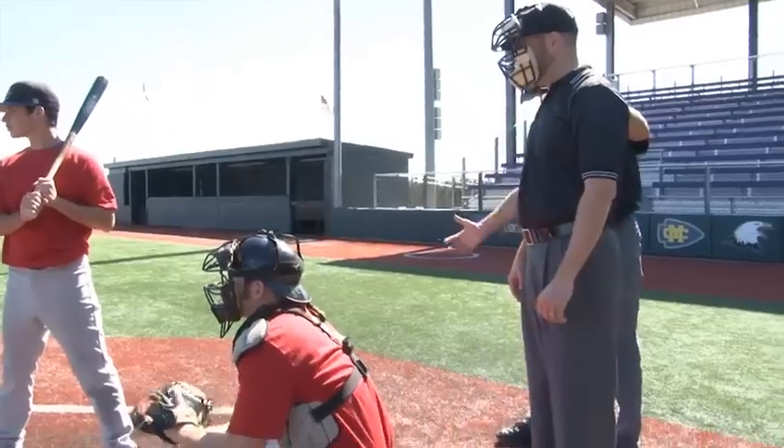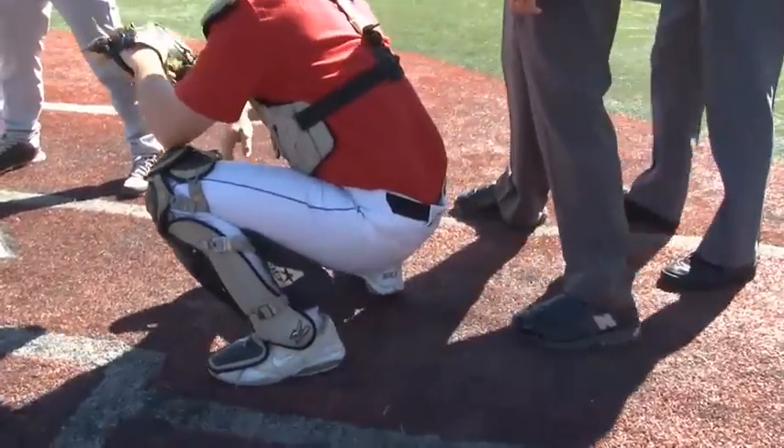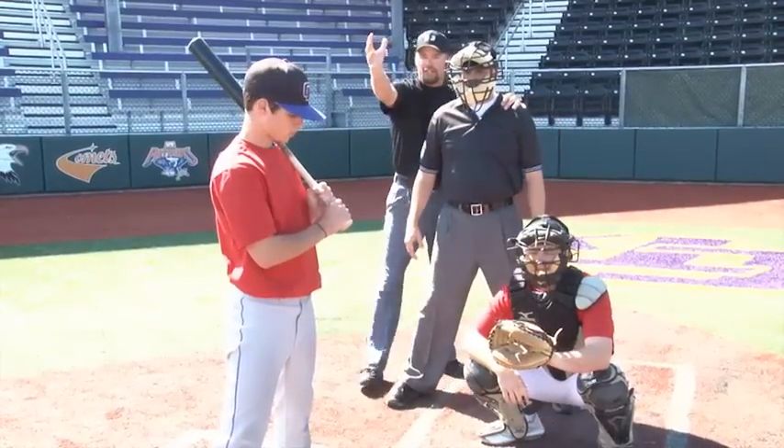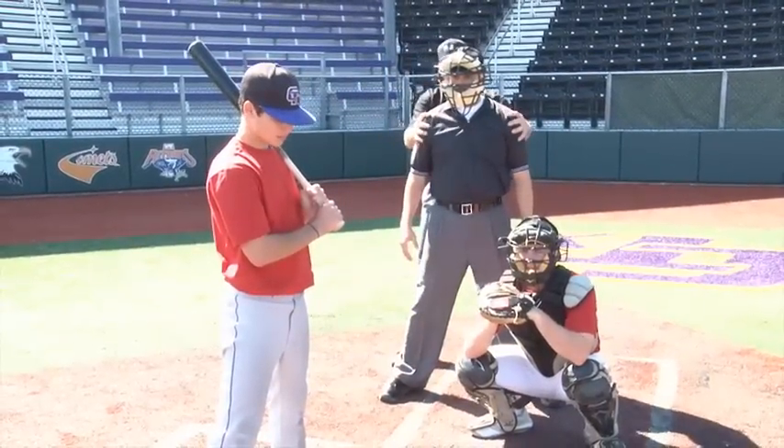We'll have him step up and get the proper distance behind the catcher, heel-toe. Now we want him to move in and out where he can see the release of the pitcher and the entire picture of the plate. We get him in here and he's right where he needs to be.